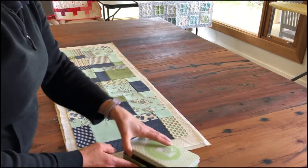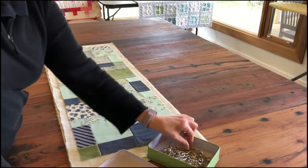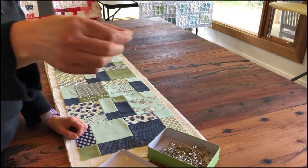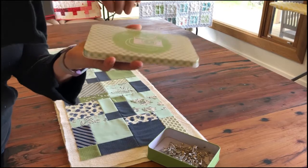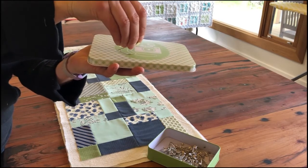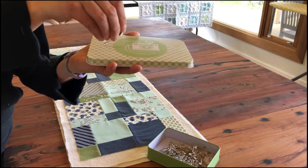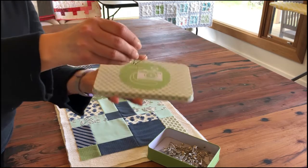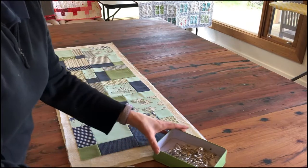Now we're going to talk about basting pins. This is a safety pin but it's got a curve to it. When we start to push it through all three layers of fabric and pull it up, that curve helps the tip of the safety pin to come up through the fabric much easier on your hands, and allows us to close it once it's through all the layers.